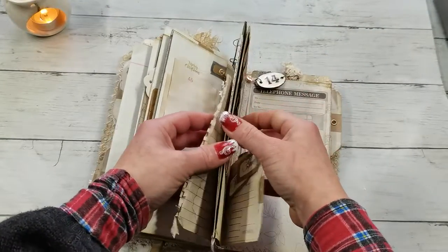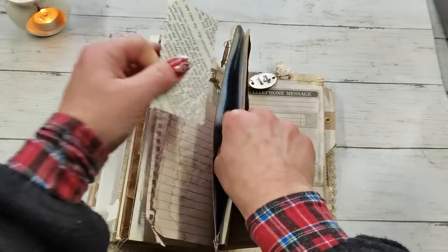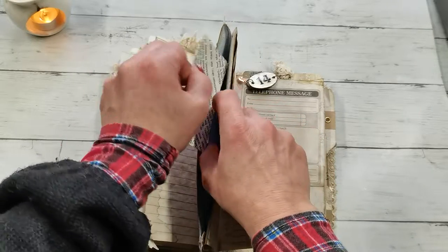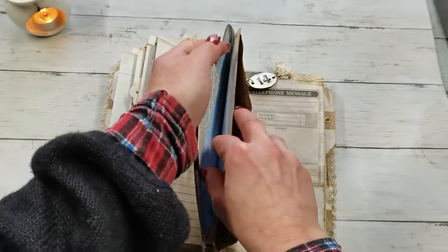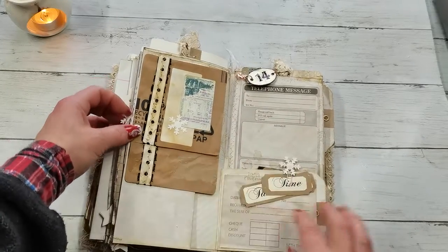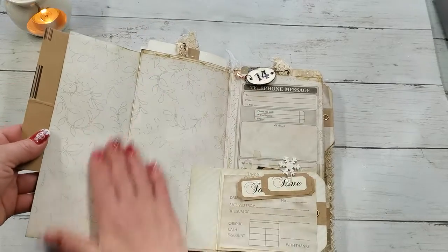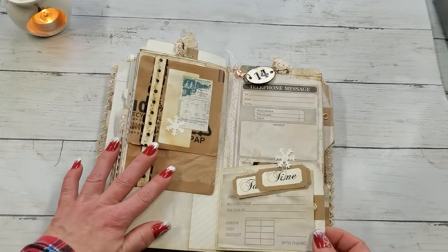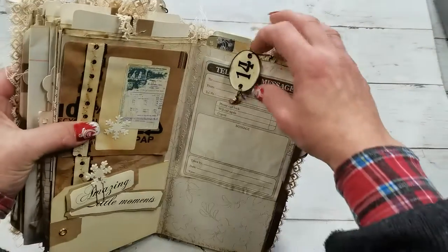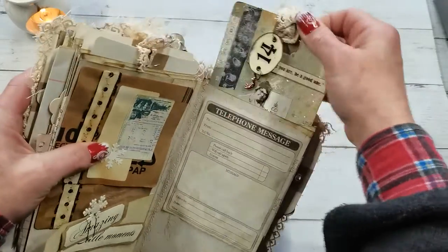Every single page has a nice large pocket from the side and from the top as well, so it's really a multi-pocket journal with beautiful space for writing and journaling, with so many pockets. I left some small tags to give the future owner something to decorate the pages with.